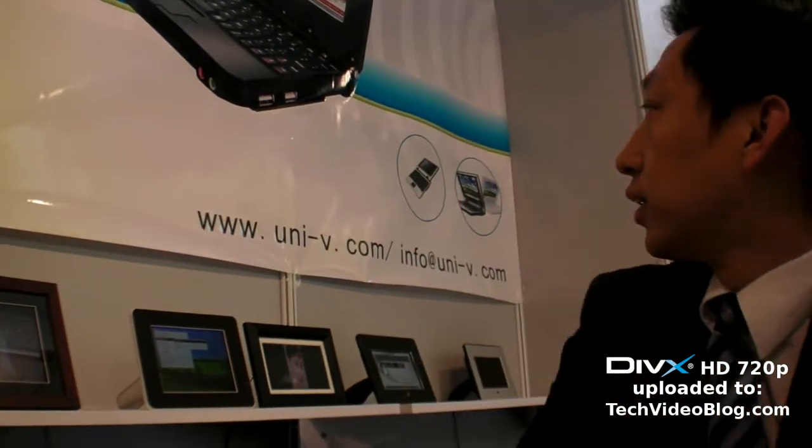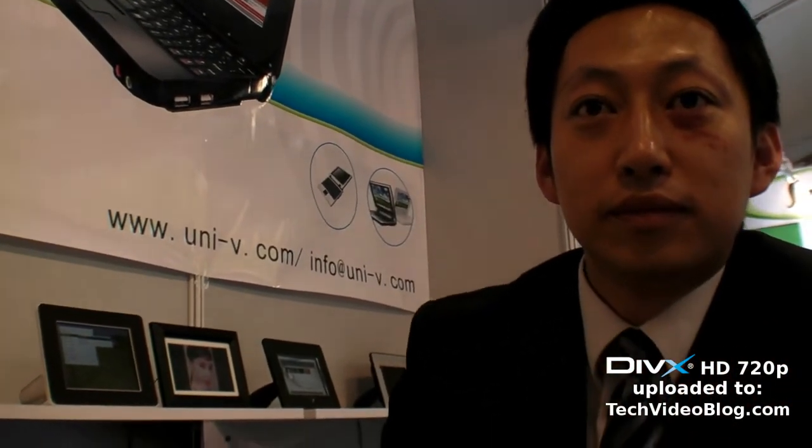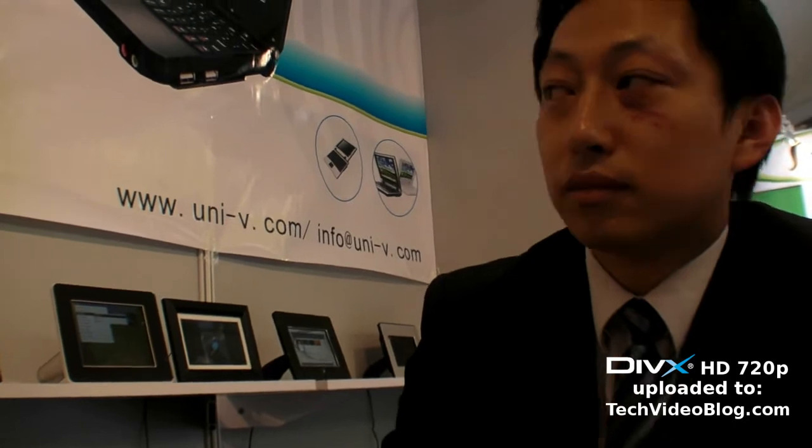It will come to the European market. And your website is uni-v.com? Yes. And if they want to buy 1,000 or 5,000 they can send an email. Yes, of course. Welcome. Okay, thank you very much.